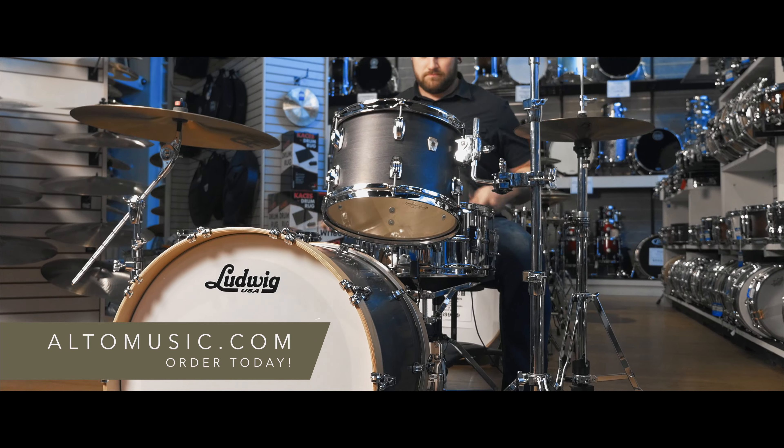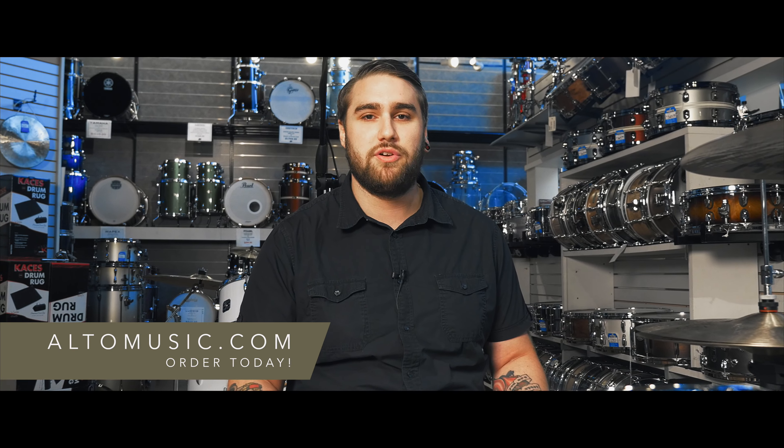You can check this kit out and many others just like it at altomusic.com with fast and free shipping to anywhere in the continental US. Thank you very much for checking out this video.